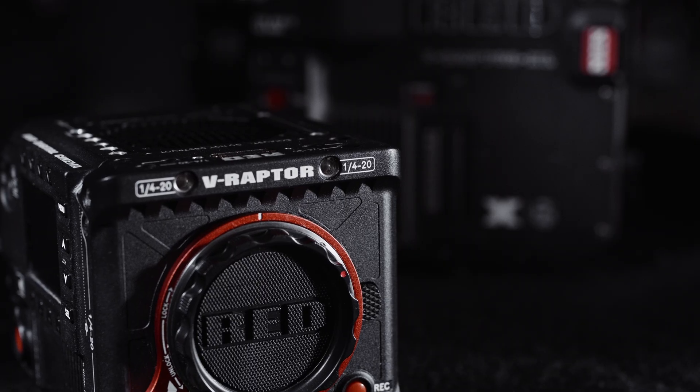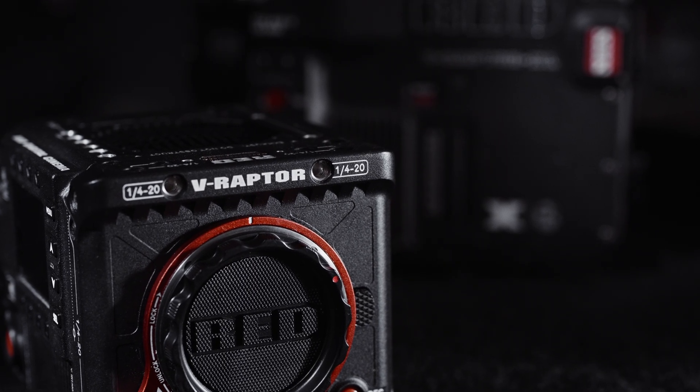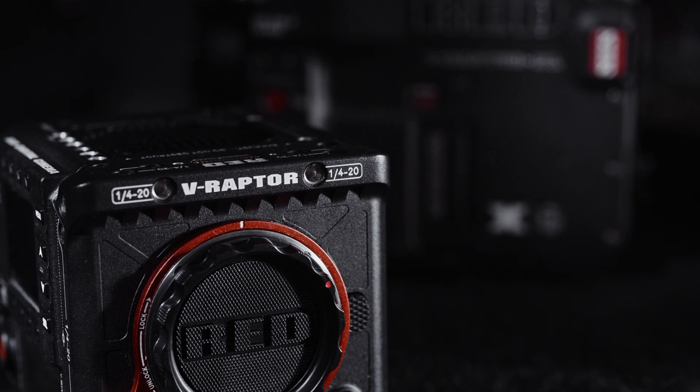Bringing a global shutter to the V-Raptor platform is a big deal and it wasn't easy. It means for the first time you get the benefits of that platform — like large format 8K 120, 4K 240, improved I/O and processing power — and you get to utilize that alongside the benefits of a global shutter sensor. The Raptor's TEC, or thermal electric cooler, which keeps the sensor regulated at a specific temperature...